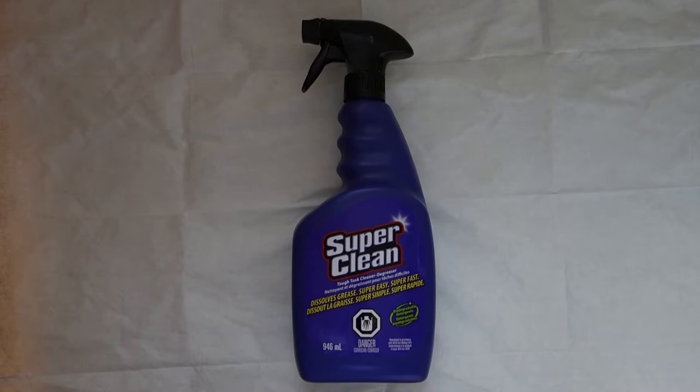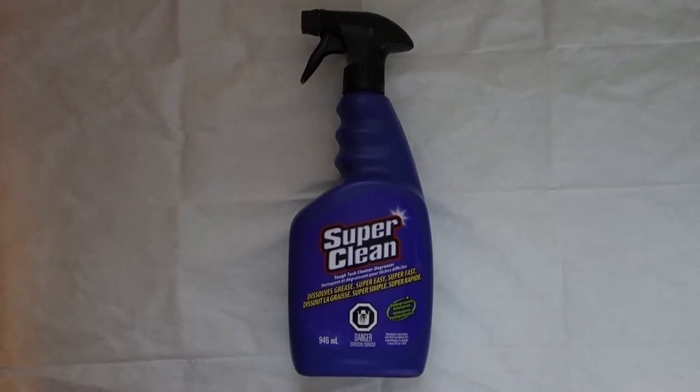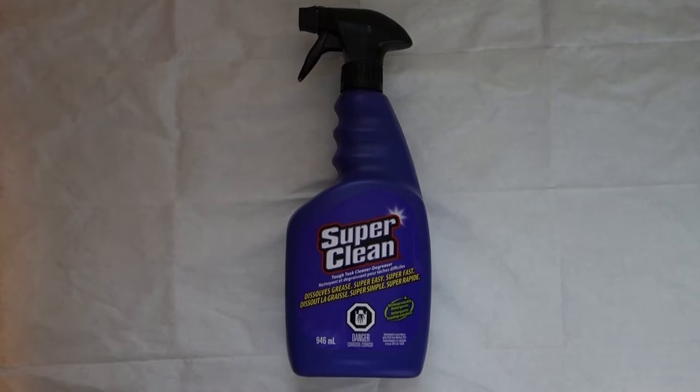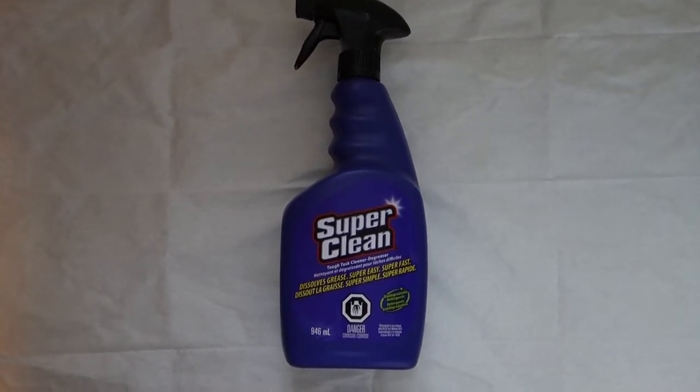Hey, welcome to another episode. I applied through Super Clean's little website, I applied for a little kit. I was telling them I was cleaning my antique bottles with it.